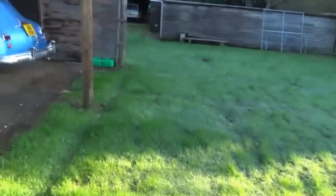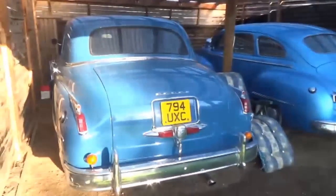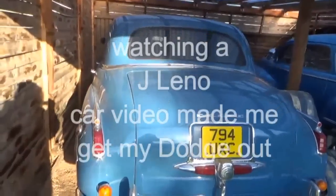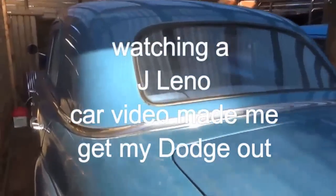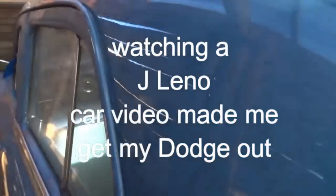Well, this is the problem. I just watched one of Jay Leno where he was trying out a Nash — 1950 Nash, I think. So I thought, I've got to get out and start one of mine up.